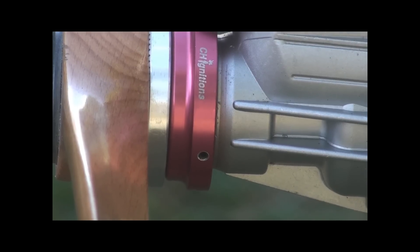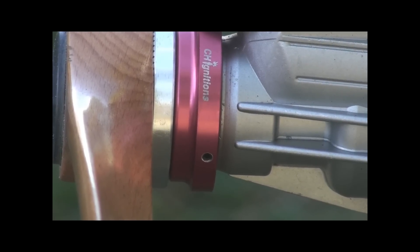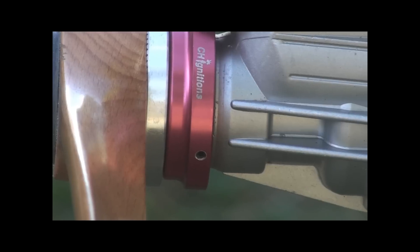The set screws allow you to fix the ring at 28 to 30 degrees before top dead center. All you have to do is remove the prop drive, put that ring on, put it back, and secure it again.